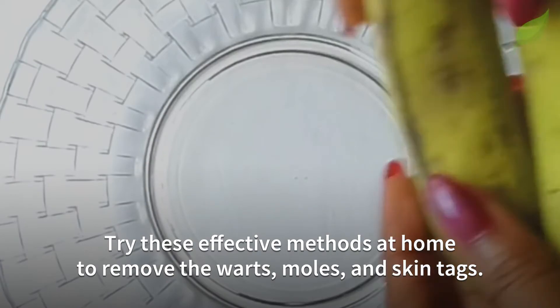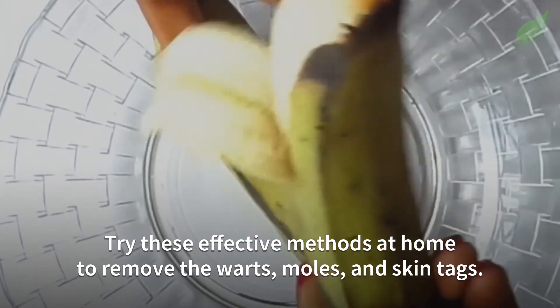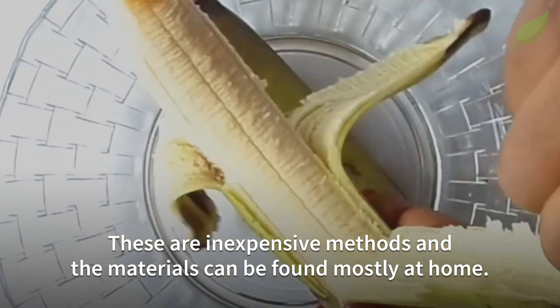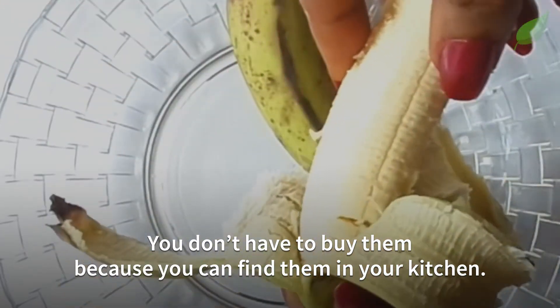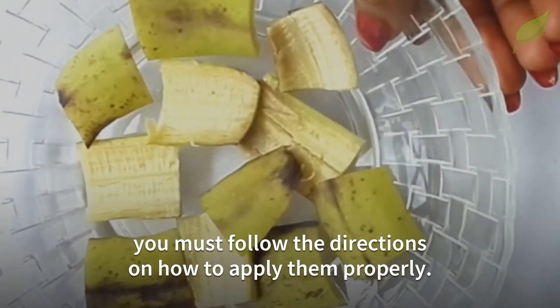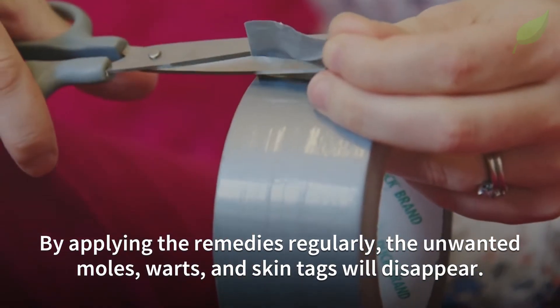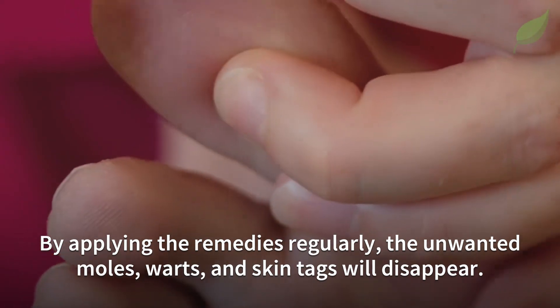Try these effective methods at home to remove the warts, moles and skin tags. These are inexpensive methods and the materials can be found mostly at home. You don't have to buy them because you can find them in your kitchen. To ensure maximum effectiveness, you must follow directions on how to apply them properly. By applying the remedies regularly, the unwanted moles, warts and skin tags will disappear.